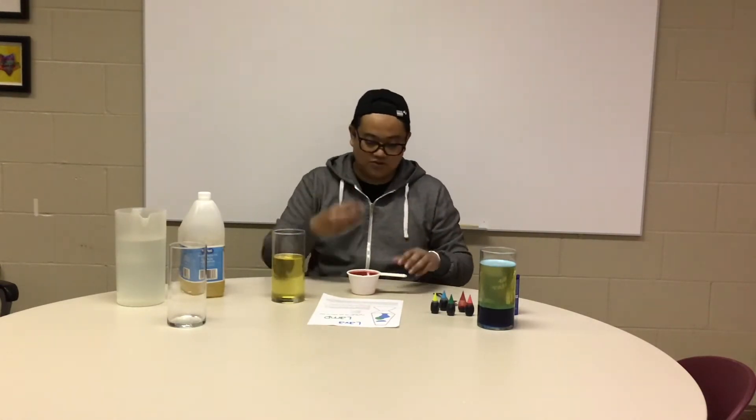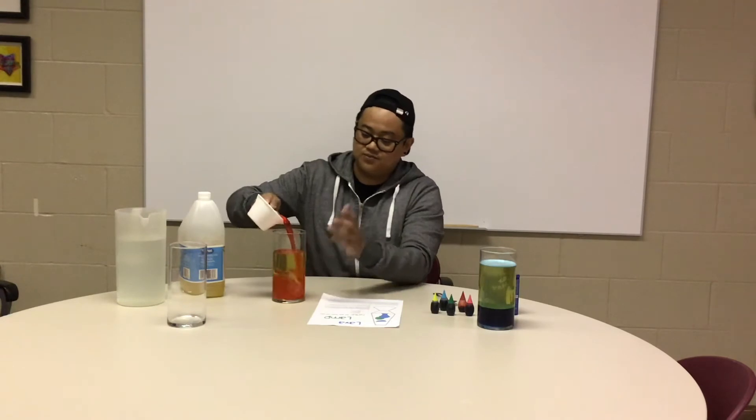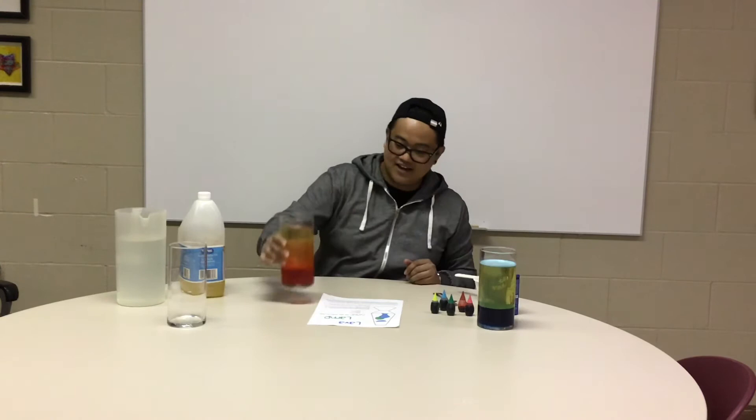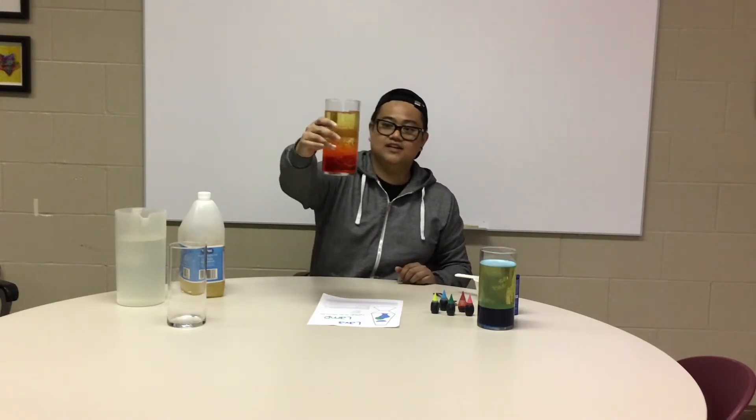Next step — take the water with food coloring and pour it into the jar or bottle. Like I said, if you're using a bottle it's easier if you have a funnel. There you go — just put it in. See that, guys? It should look like this.